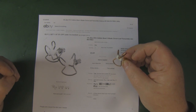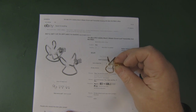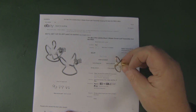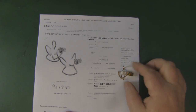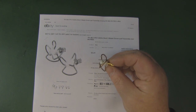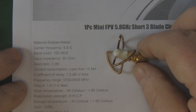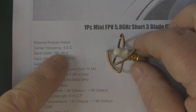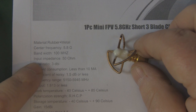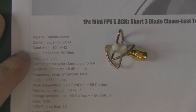I've got a few cloverleaf antennas that I picked up recently off eBay and Amazon. I want to take a look at this one first because it was the cheapest one I could find on eBay - it only cost £3.21 with free shipping. The specs start off okay: centre frequency 5.8 GHz, which is fine, and bandwidth 100 MHz, again okay, but then they quickly descend into the stupid and unbelievable category.